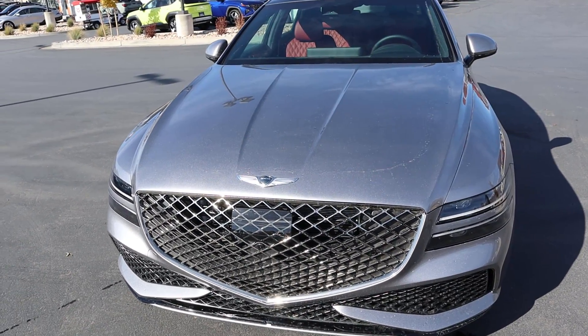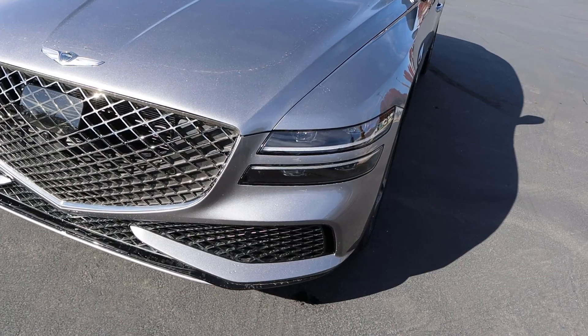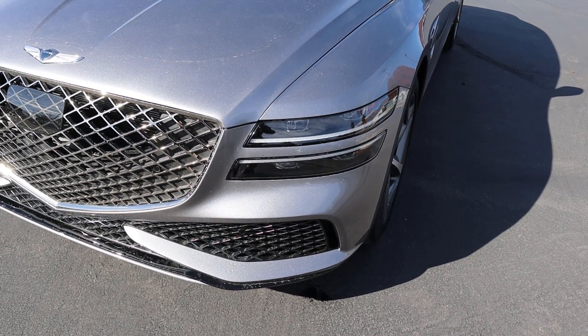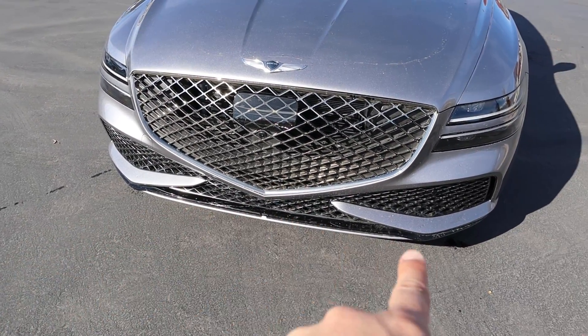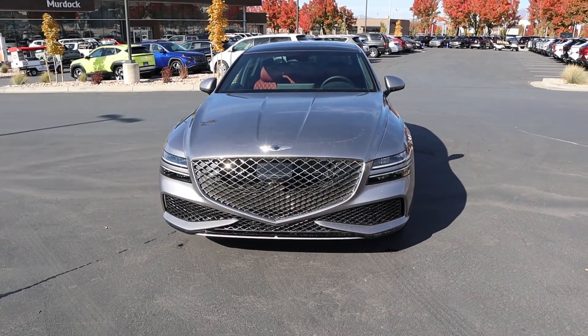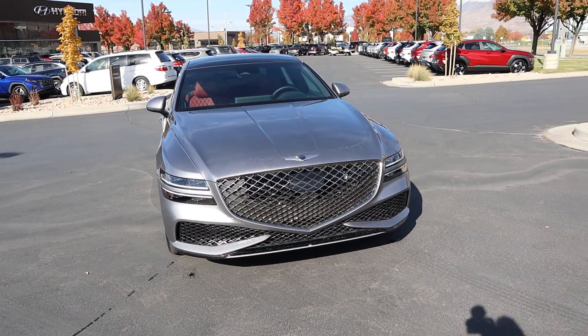Starting with the hood, you can see the Genesis logo front and center — it's got kind of a boxier look. Just like other Genesis models, we've got the split light design, and I love the coloration with the grille and the blacked-out element at the bottom. Putting it all together with this silver paint and a little bit of the red interior peeking through — it really pops.